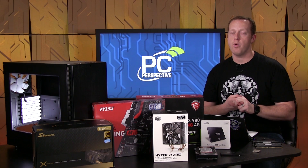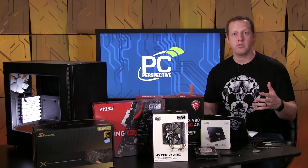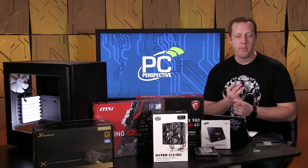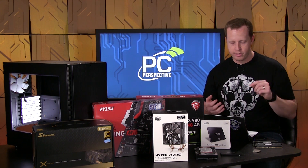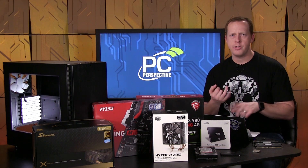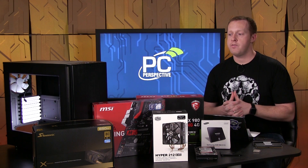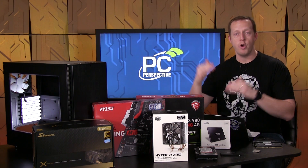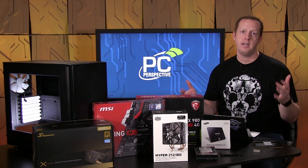It has two M.2 PCIe ports, so if you wanted to upgrade to 950 Pro storage or other M.2 storage that's coming out, you'll have that option and can even run both at the same time. It has Killer networking, Audio Boost 3 with gold audio jacks, isolated audio PCB, and dual headphone amps. It also has a lot of overclocking capability with one-touch overclocking and a well-versed BIOS/UEFI, offering a lot for pretty much anybody in this price range.